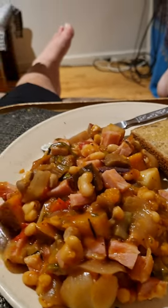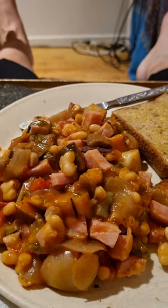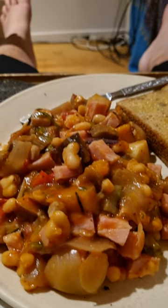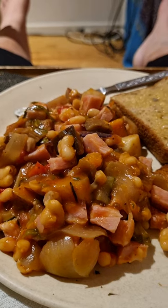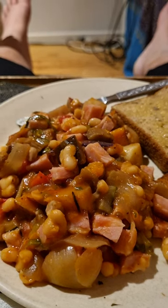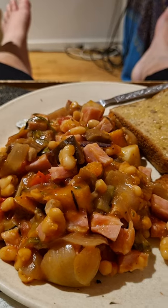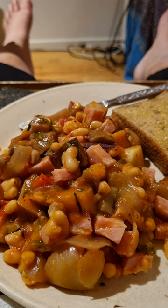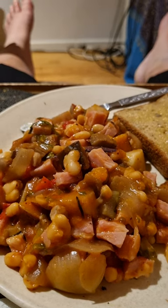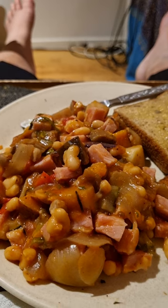In the rainbow spectrum, tomatoes and capsicum make up the red, and for the orange there's pumpkin and sweet potato. For the yellow there's onion, chickpeas, beans, and regular potatoes. Green is zucchini and rocket, and for the purple there's purple sweet potato and eggplant. Thanks for this food.